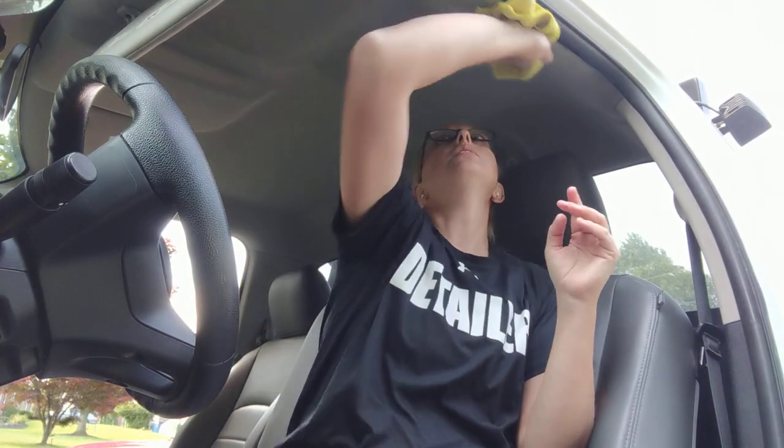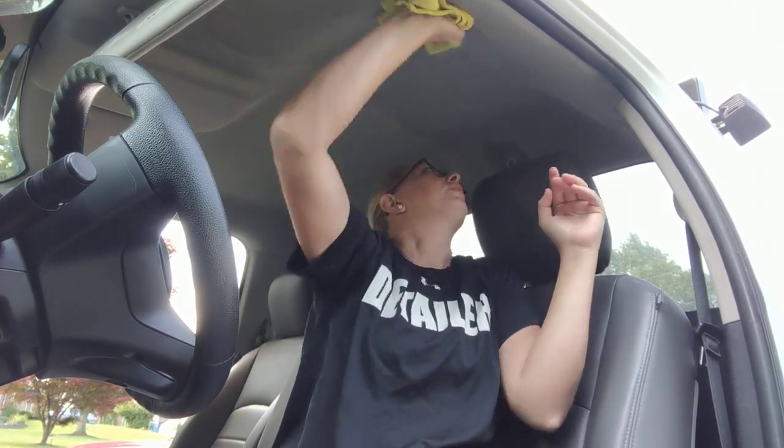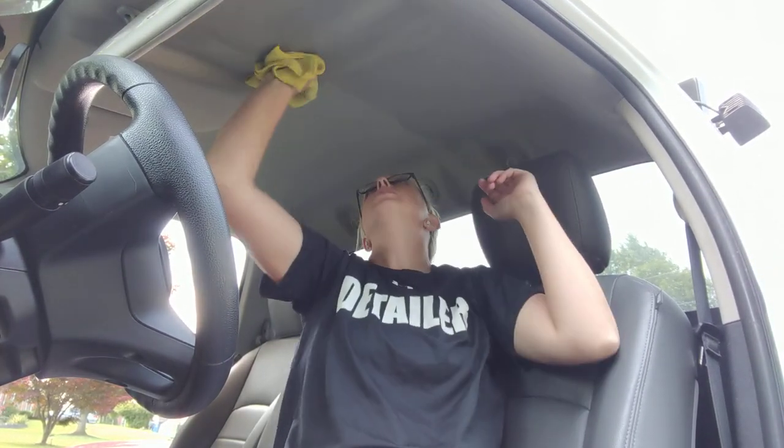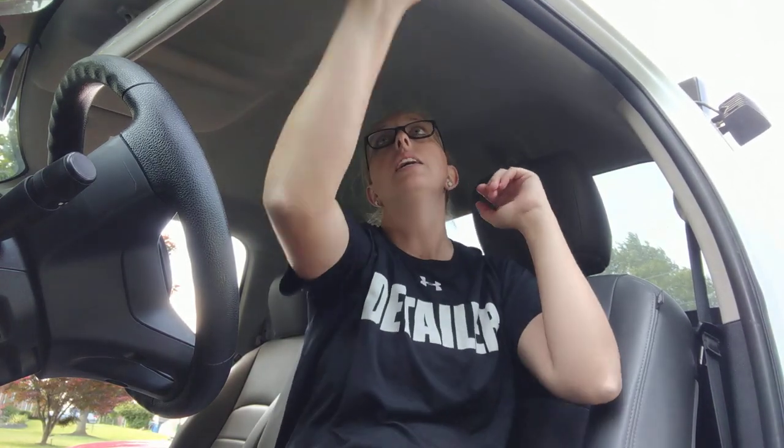Then I'm also gonna take my microfiber and just mop up. I'll do that through the rest of this headliner so that when it dries, it's drying consistently. You can't see it, but there was residue dripping right here and it was orange.